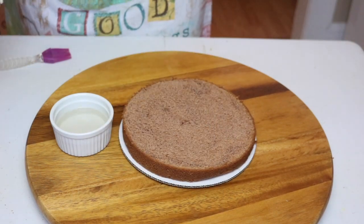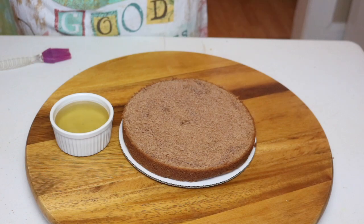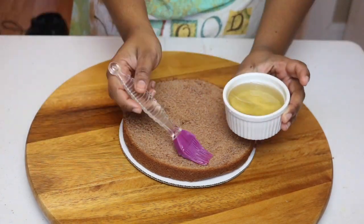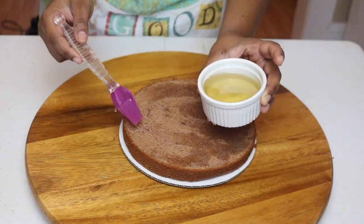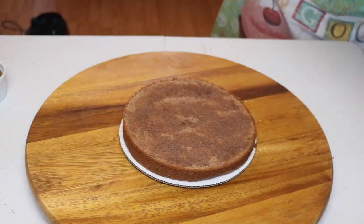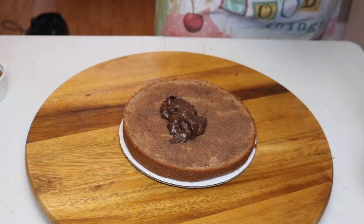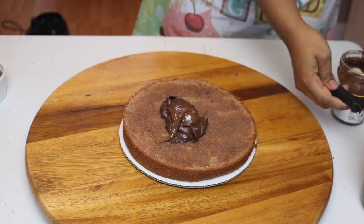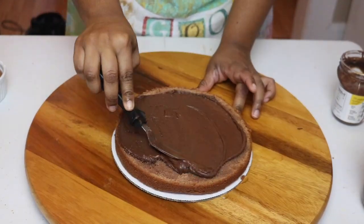Once my cake was cooled, I am going to simple syrup the cake because I'm not going to eat it right away. I'm using some Frangelico, which is just hazelnut liqueur, added to my simple syrup, and I'm going to drizzle it all over the cake. Then I'm going to add a little bit of chocolate ganache as well as a spoonful of Nutella and spread that all over the cake.